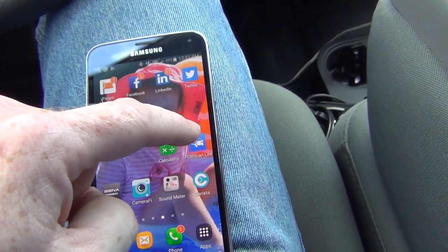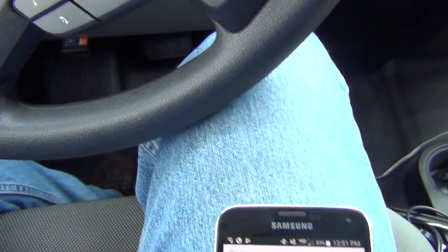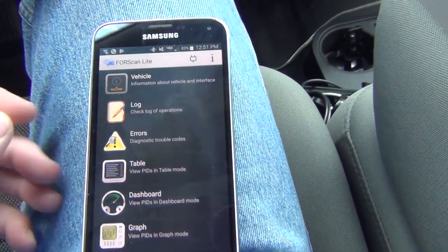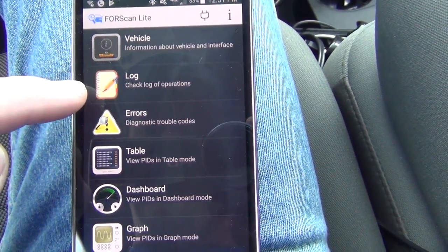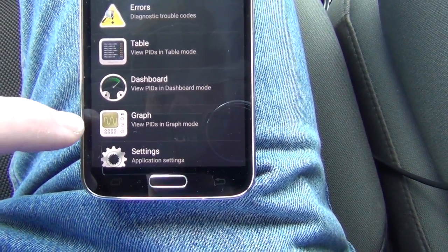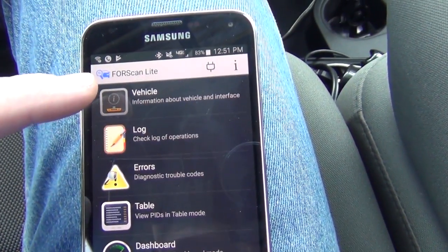Connect — hit FourScan Light. Gotta turn the car on. Right away: vehicle log, error table, dashboard, graph, and settings. That's it for that page.